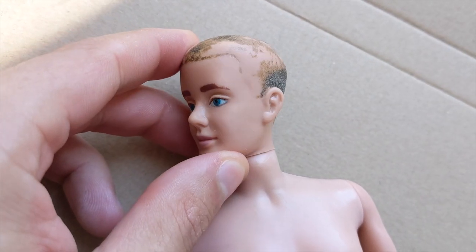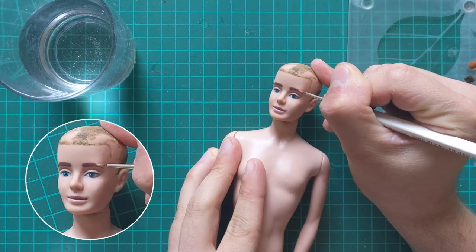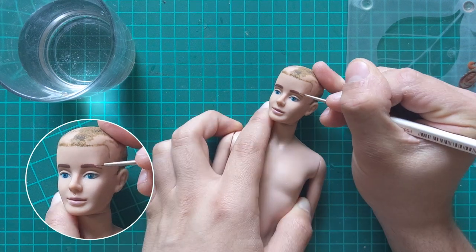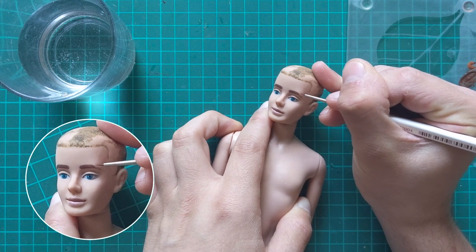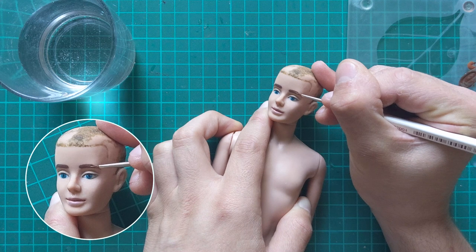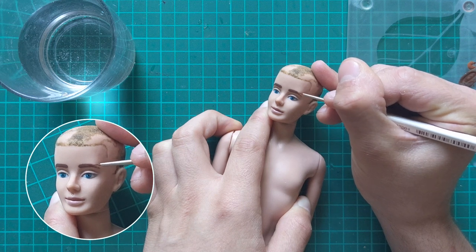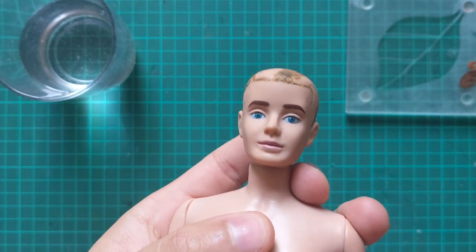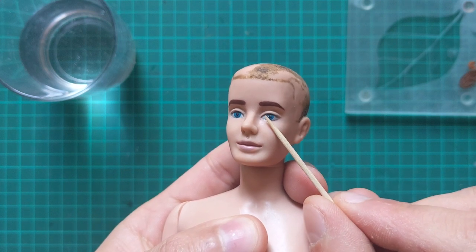There is some paint missing on his eyebrows. Because red tone acrylics tend to bleed, I first seal the area with some varnish to prevent that. His lash line is severely faded, so I go over them with brown acrylic.